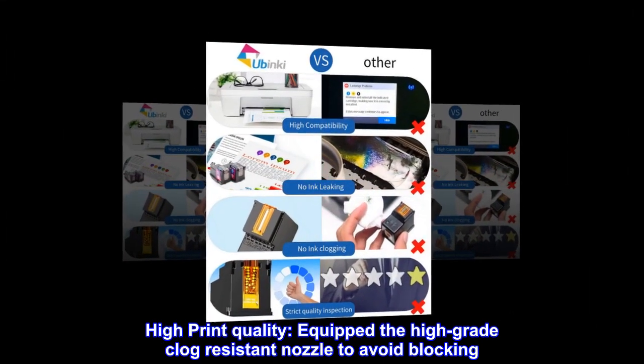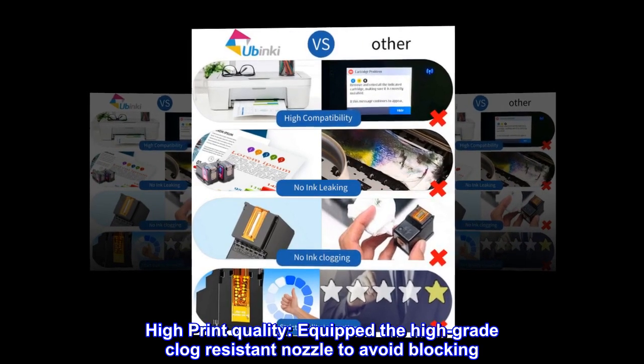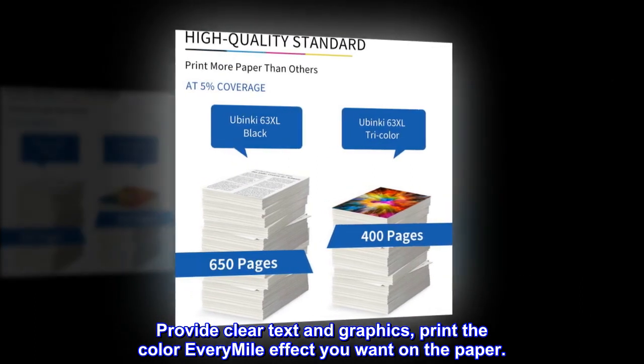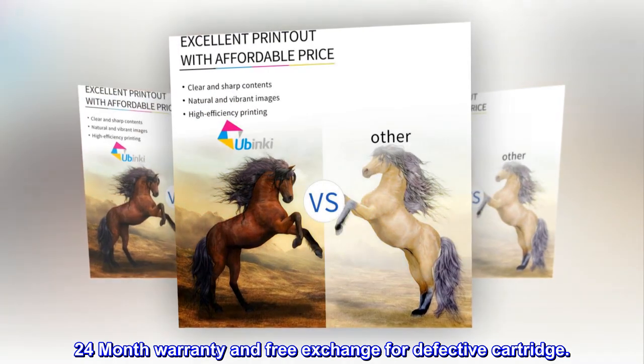High print quality. Equipped with a high-grade clog-resistant nozzle to avoid blocking. Provides clear text and graphics, and prints the color effect you want on the paper. 24-month warranty and free exchange for defective cartridges.